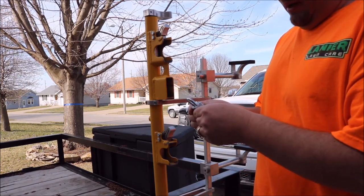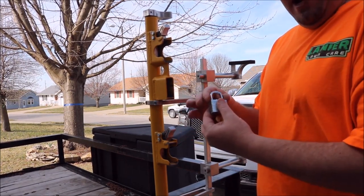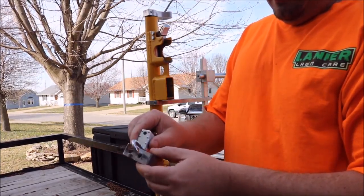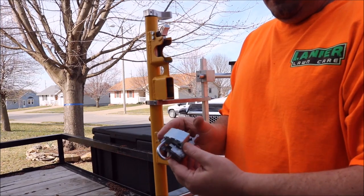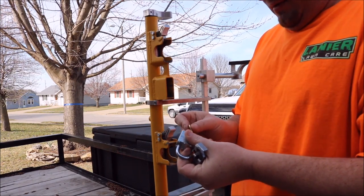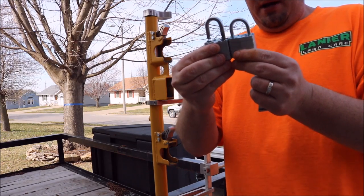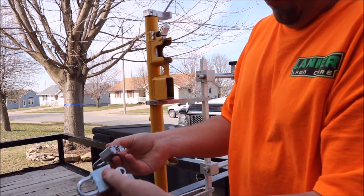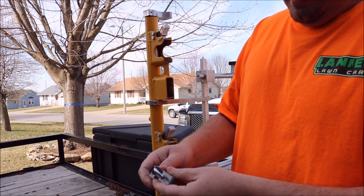Next we have what seems to be a Brinks lock. It's a 40mm body, just like the original lock that comes with the rack, and it seemed to match pretty perfectly. But as you notice, it's too wide — it will not go down in there to work. We went a step further and bought another lock that was pretty much identical; when you put them back to back they looked the same, same 40mm body, yet we have the same problem. It still won't go down.